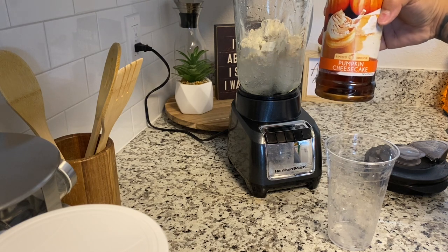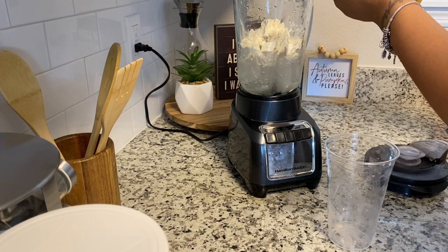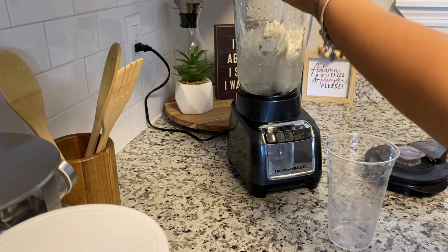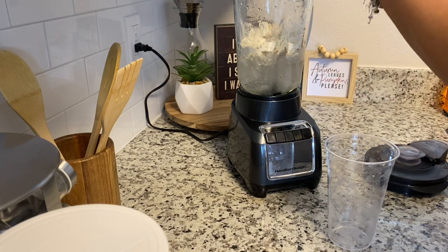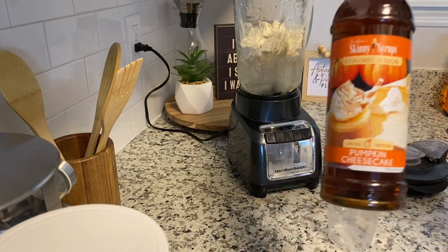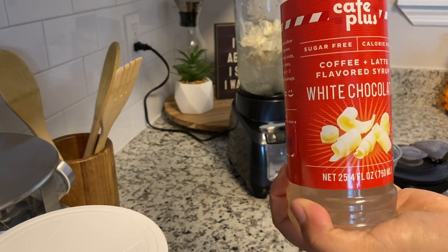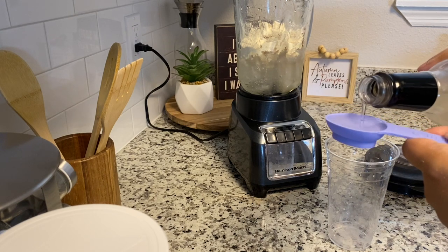We're going to use pumpkin cheesecake limited edition — found mine in Marshall's. With your Herbalife spoon on the big side, you're going to do one full scoop, and then two, and that equals out to a pump. Then I'm going to add another flavor, which is the white chocolate. This one is not Skinny Syrup — it's a sugar-free white chocolate from Marshall's as well. I'm only going to add half a pump of this one.